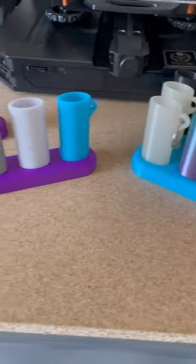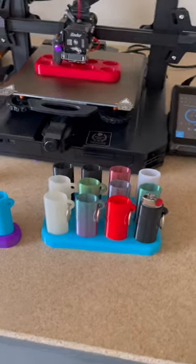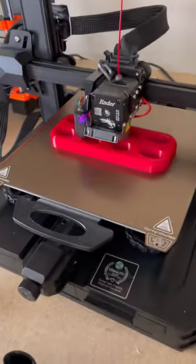Or if you sell in person at craft shows or events, or just to keep your stock shelf organized. All of these are ready to go — the 4x1, the 4x3 — and just waiting on the 4x2 to finish printing.